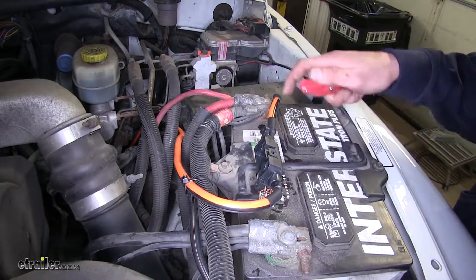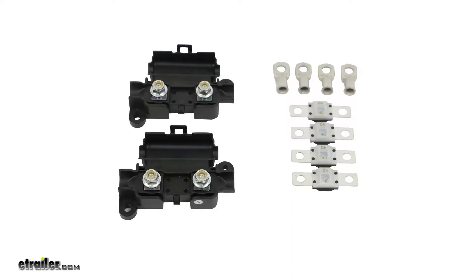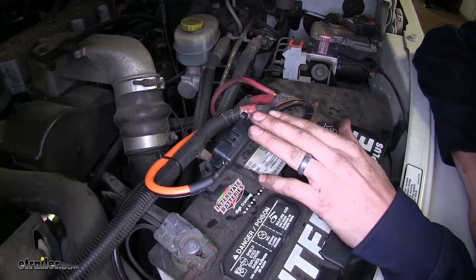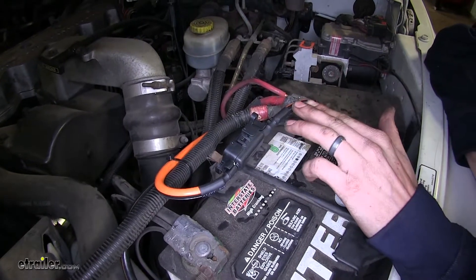Today we'll be having a look at the RedArc 40 amp fuse kit for RedArc in-vehicle DC to DC battery chargers, part number 331-FK40. This fuse kit is a great solution when you need to fuse a power wire, such as this six gauge power wire.